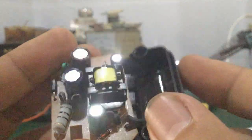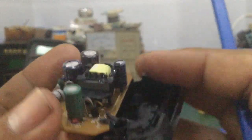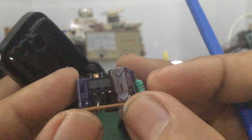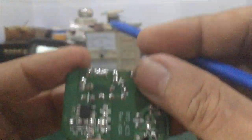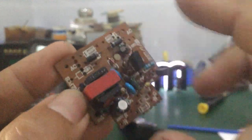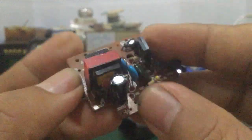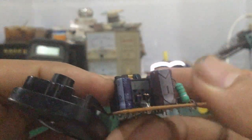Hình dáng bên ngoài biến áp xung khá chắc chắn, đúng hàng chính hãng luôn. Lõi ferrite nguyên khối luôn. Các bạn nhìn cái lõi dây đồng này — nó rất là dày, chứ không mỏng như mấy cái biến áp xung của cục sạc Nokia Alo. Đây cục sạc của Nokia Alo nè — cái lõi dây đồng này rất là nhỏ, cái dòng nó yếu.